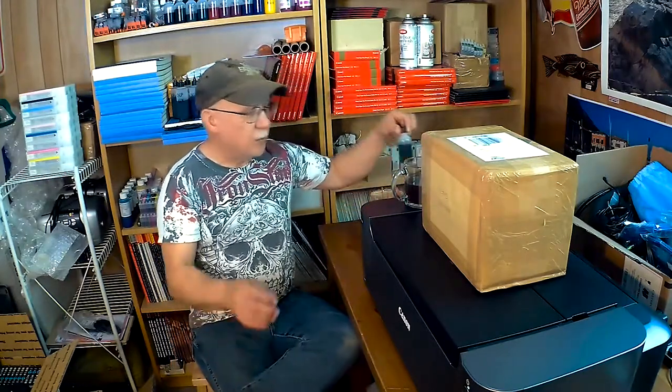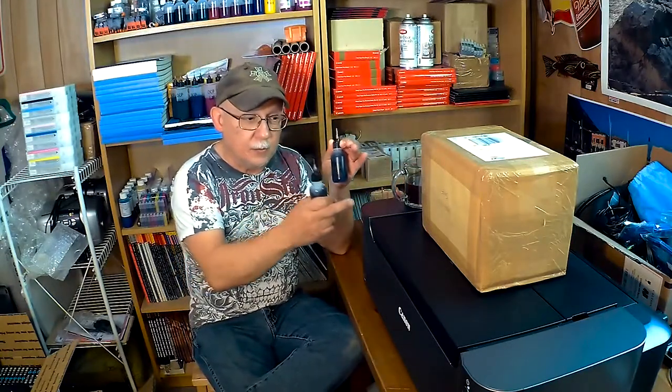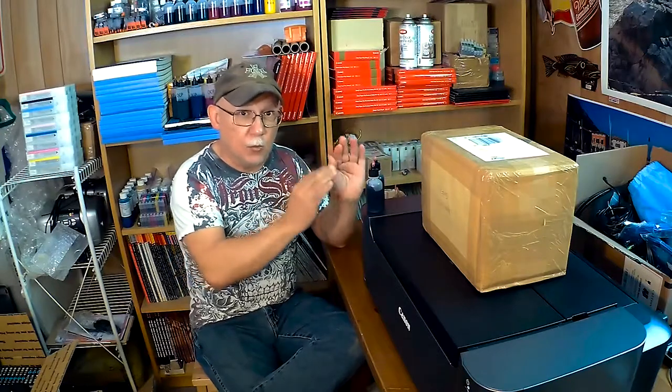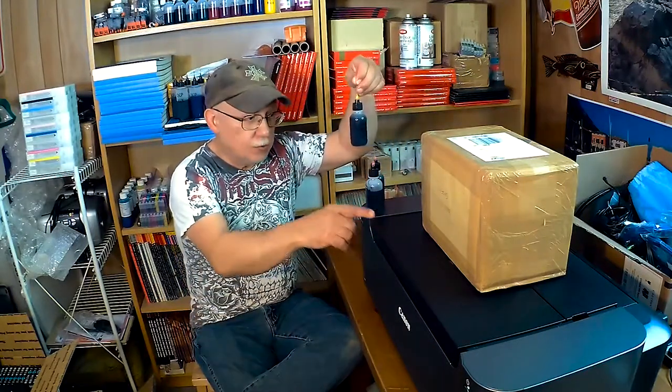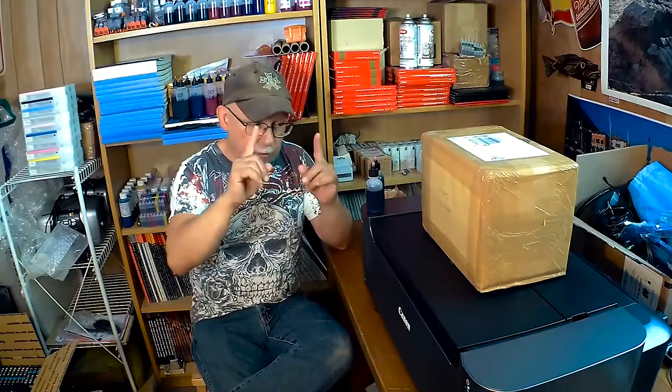I'll fill these cards with OEM ink before I actually convert over to the Precision Colors ink set for this printer. One experiment I'm going to be doing is related to the Pro 1 having two extra colors compared to the Pro 10: a dark gray and a light gray. They're essentially the same composition, just containing more or less pigment than the regular gray. So the Pro 1 utilizes three grays, which provides incredibly smooth tonal gradations — the Pro 1 and Pro 1000 are both capable of that.